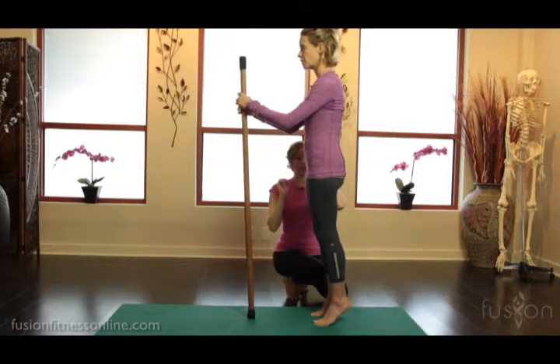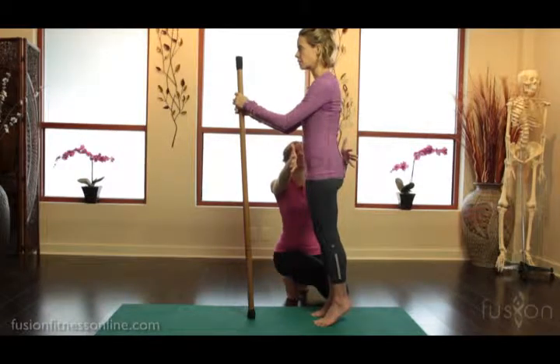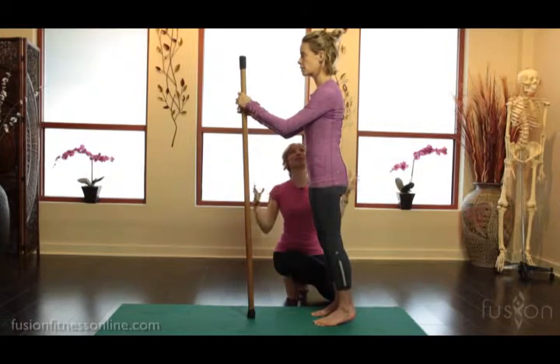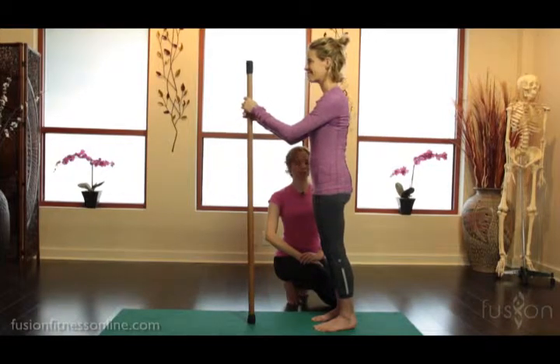Keep your center of gravity right where it's at but lengthen your heels away. This is activating all of her fascial sling system to help stabilize here — pretty hard focus work, and Jen's doing a beautiful job.